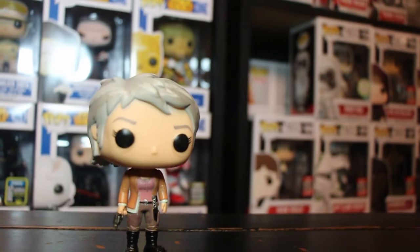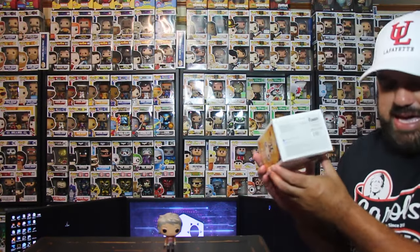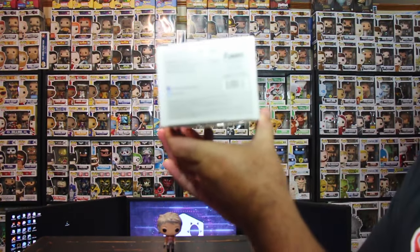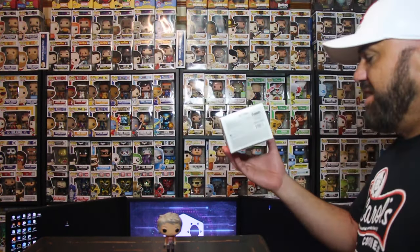Now I have another one to add to my Walking Dead collection. It's just a common, nothing spectacular, but Zavco — or really the postal service — did a good job not damaging it this time. On the back of the box the number is 17-03-01, so that was made this year, 2017. They must have just started producing more of these, so this is not a vaulted pop.